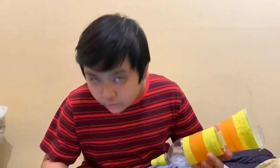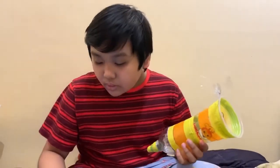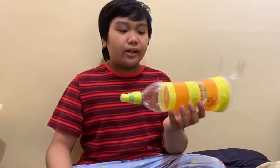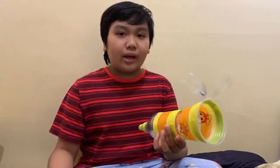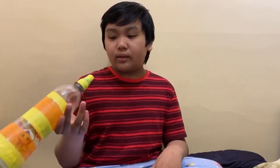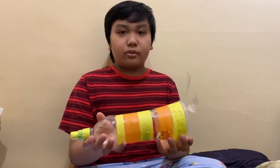I learned how to build an instrument with recyclable items. I don't think this was very challenging because when I was building this, my dad helped me cut it, tape it up, and stick everything together to make the trumpet.